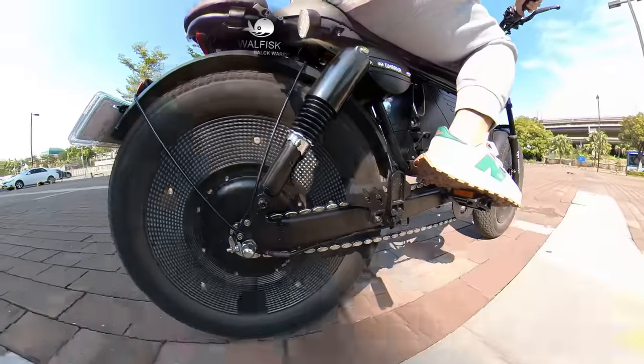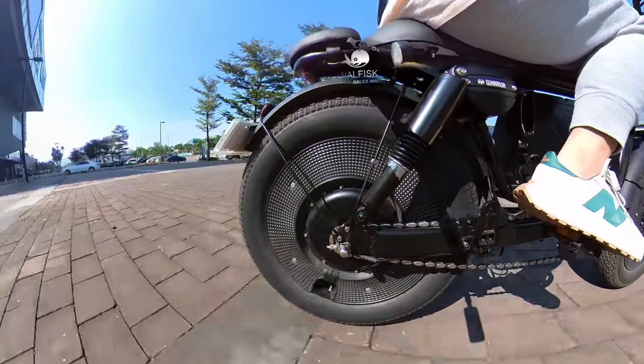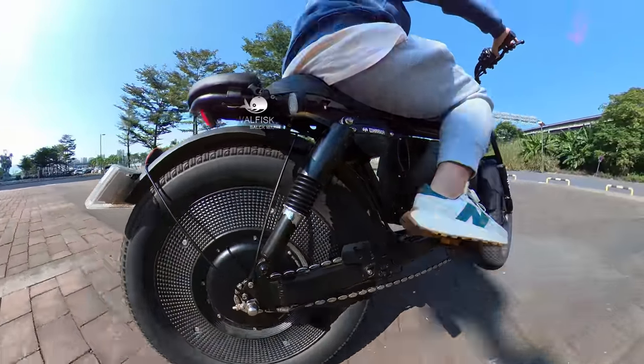Even when passing through potholes similar to those in the video, the bicycle frame still maintains a level position, and you won't feel uncomfortable.